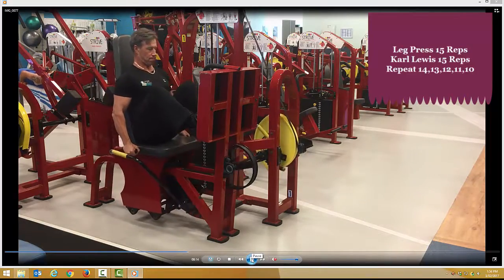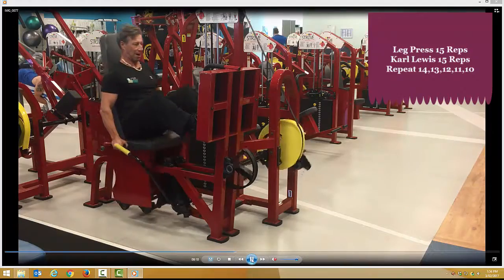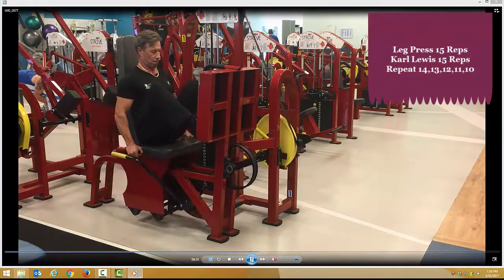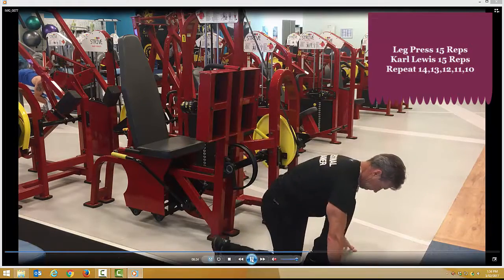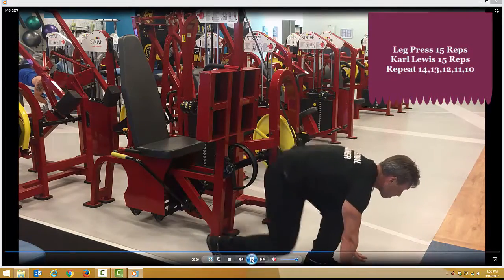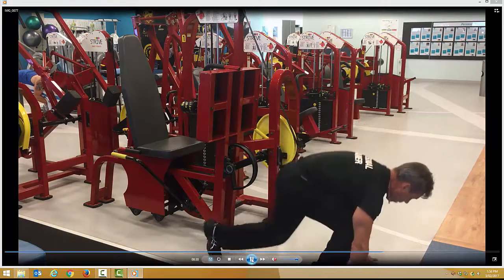Leg press and Carl Lewis's feet shoulder width apart — breathe in on the way down, out on the way up. You can perform 15 repetitions of each exercise and repeat all the way down to 10 repetitions. Then, as the Carl Lewis: place the knee behind the ankle, breathe in on the way down, out on the way up — really drive and keep that ankle down.